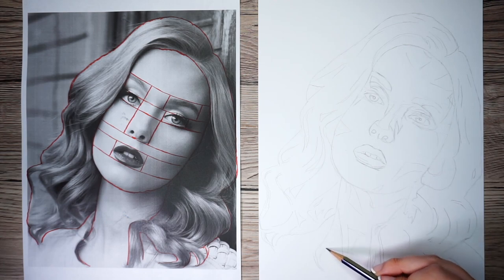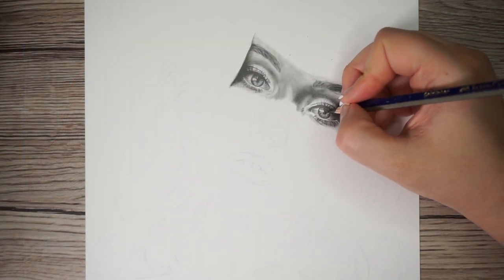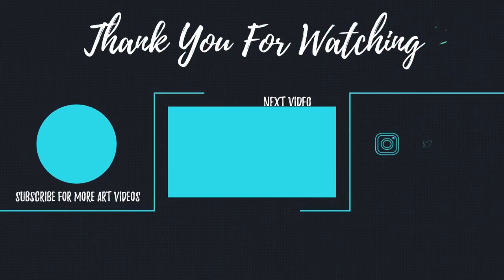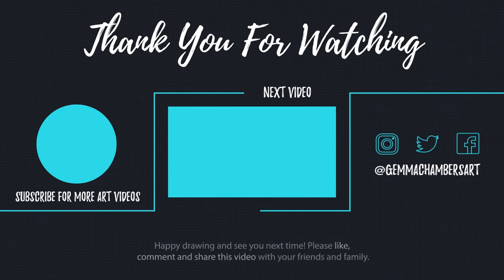I hope this video has helped you guys improve your sketch work. Next up in the series will be drawing the eyes onto this face with graphite pencils — if you'd like to draw along with me, don't forget to hit the subscribe and notify button. Happy drawing, guys — I'll see you in the next one!